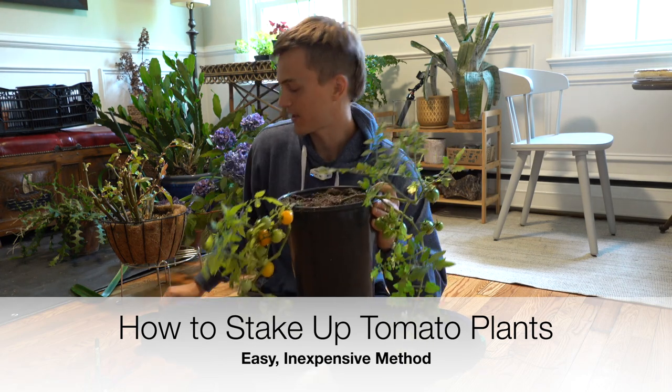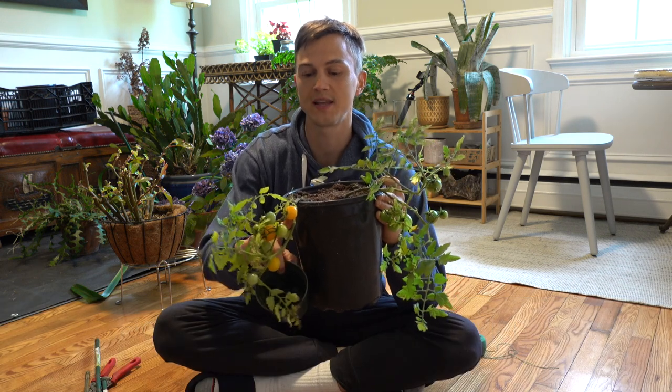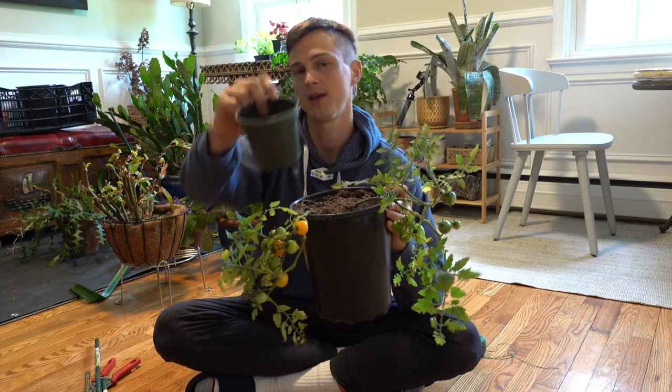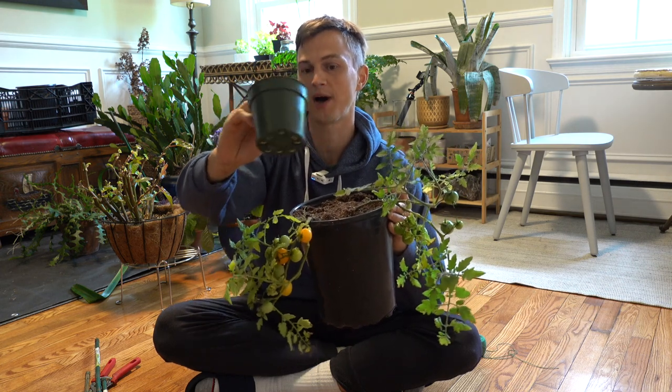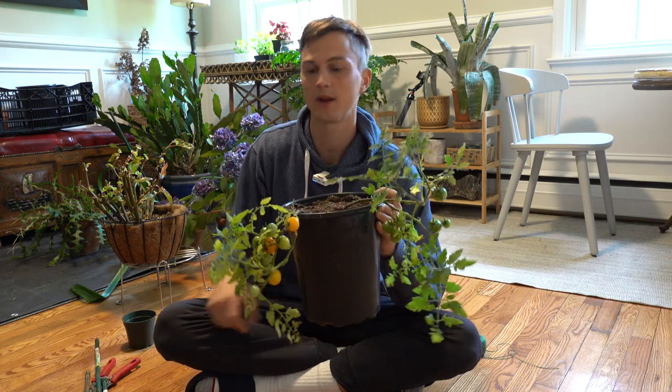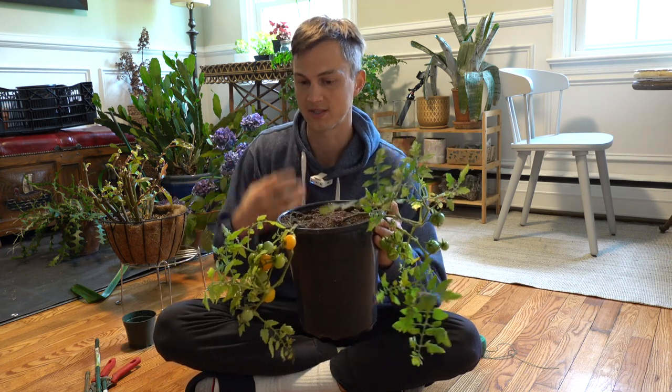I just transplanted my tomato. This is the Patio Choice Yellow Cherry Tomato — cute little yellow cherry tomatoes. It was in a small little four-inch pot, and I was about to stake it up and thought, this is a great opportunity to show you guys how I like to actually stake them up.